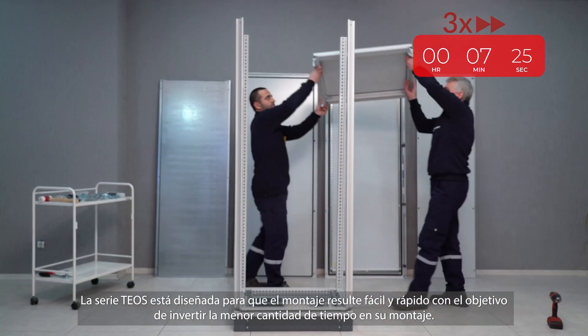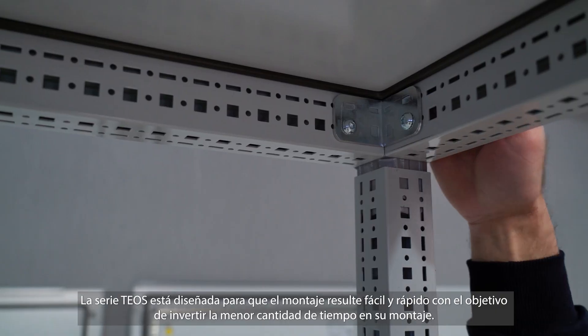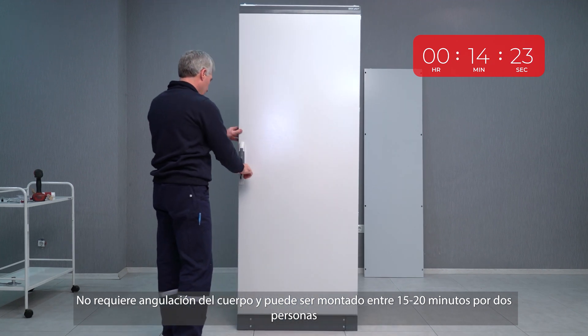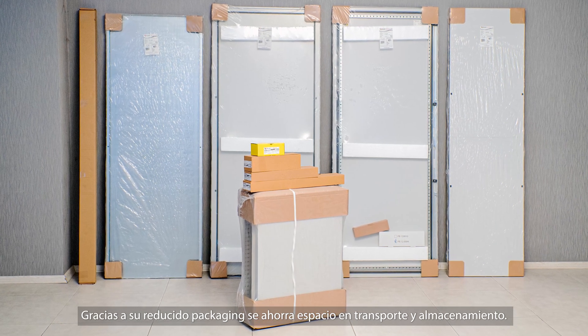Offered as a flat package, the TEOS series is designed for easy mounting in a minimal amount of time. It does not require angulation for the body and can be mounted between 15 to 20 minutes by two people. The TEOS series also saves space during transportation and storage.